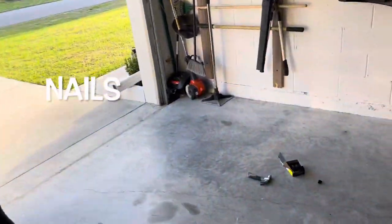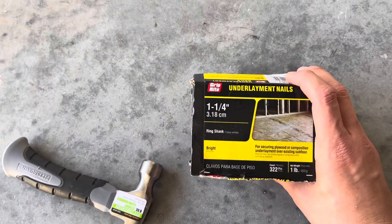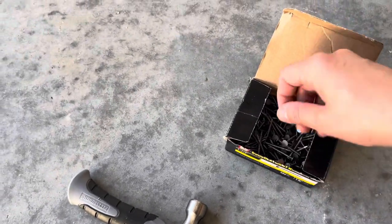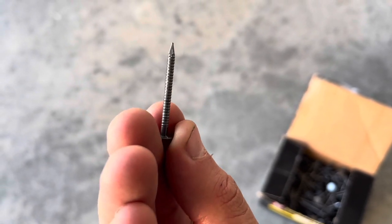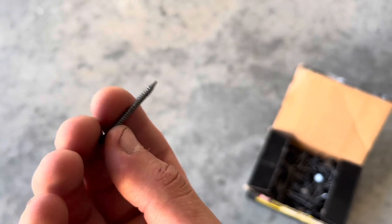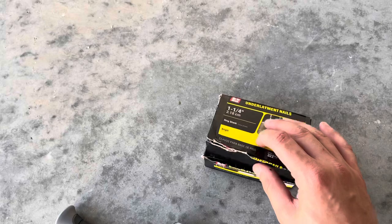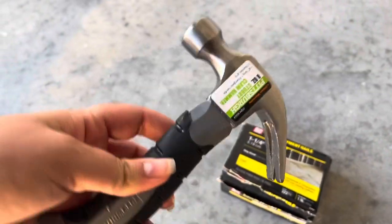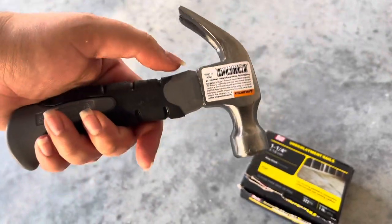We actually bought these nails — it's the first time we used them. They are the underlayman nails and they run for about five dollars. The good thing about these is — you see those little grooves right there — that's to make sure that the wood is not going anywhere. You'll find the link in the description below. And let's talk about my amazing little hammer — this is from Harbor Freight.